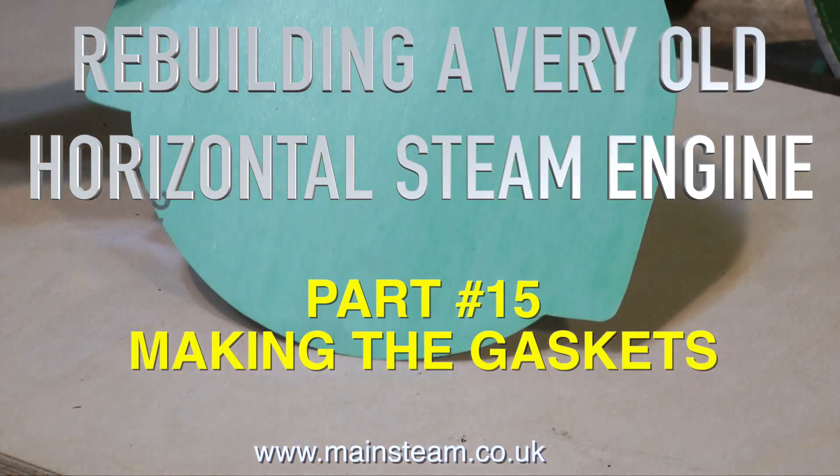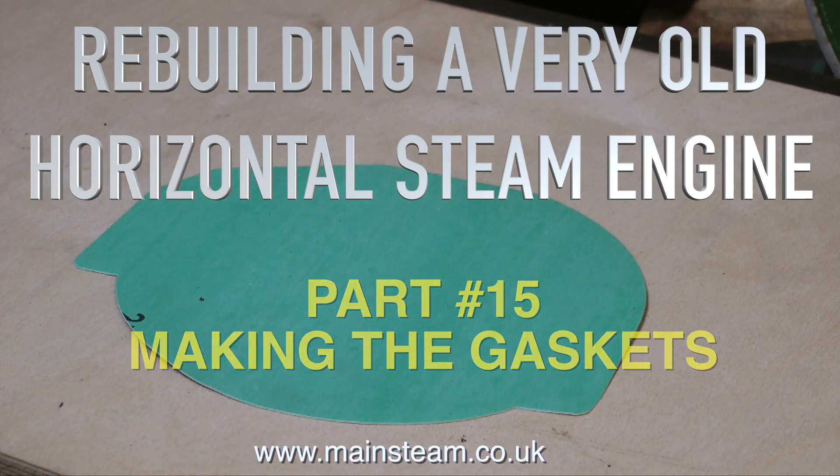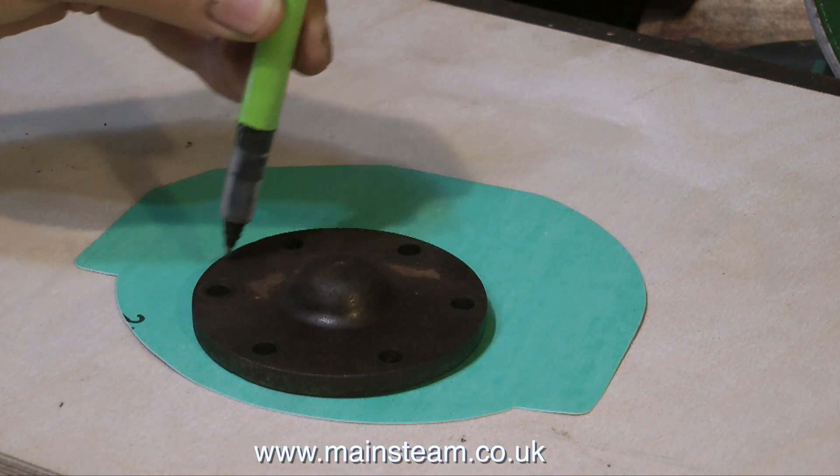Part 15 of Rebuilding a Very Old Horizontal Steam Engine. You'll be pleased to know there is no painting in this episode. I'm making gaskets. I thought I will make some gaskets because it's better than painting.